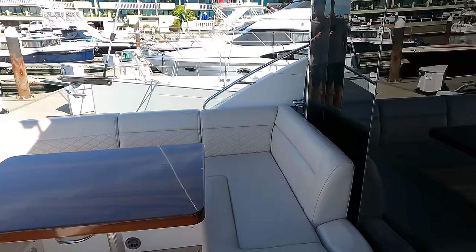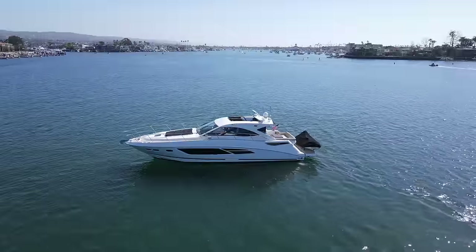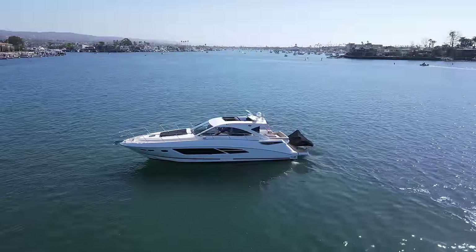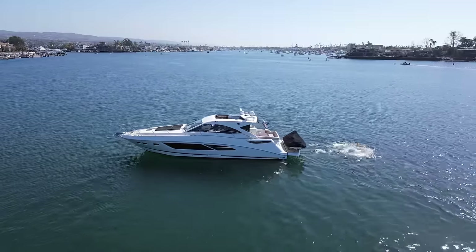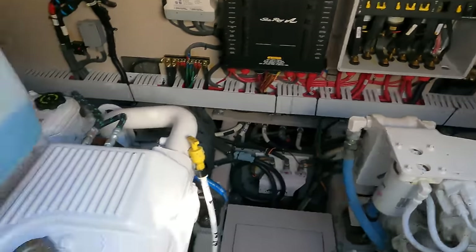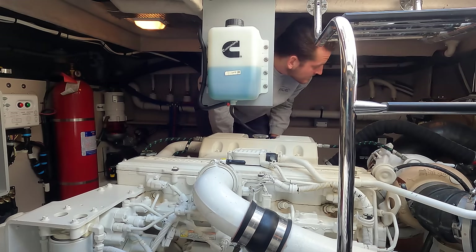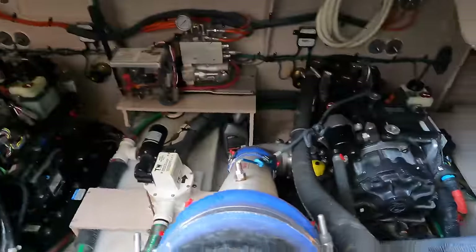Now let's go through the stars for the Sea Ray 510. Practicality — this boat is the perfect size and layout for a small family or a couple, so it gets four stars. Styling is much improved from earlier Sea Ray models, though it still has some of the same accents; it gets three stars. Handling is incredible — it cuts through the water with the Zeus pods and makes it very easy to dock and maneuver in small places; four stars. Performance is excellent for its size: powered by twin Cummins at 600 horsepower each, cruising at about 21 knots at 40 gallons per hour with a 200 nautical mile range, topping out at about 31 knots — four stars.